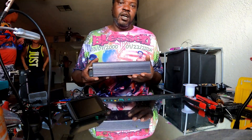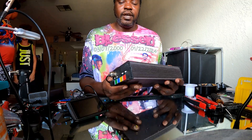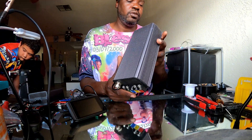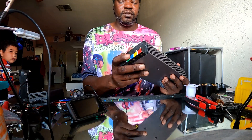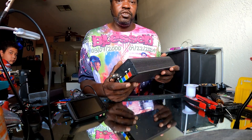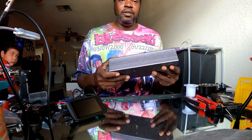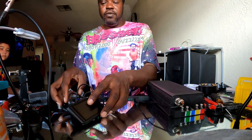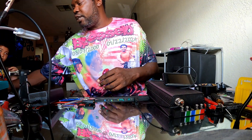This is the Sabvoton 72200. The reason I don't have the wires is because this controller — y'all remember from my other video — had problems and no longer works. So we salvaged the wiring off this controller to run my Fardriver controller that's on my tummy bike. Anyway, we've got the 72200 here and the UKC1 display, and now I'm going to bring out the Fardriver controller and its display.